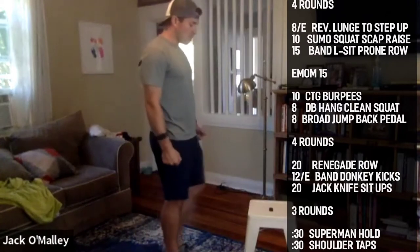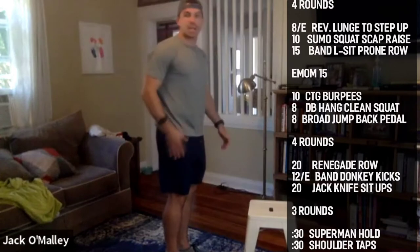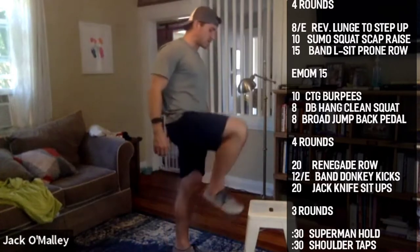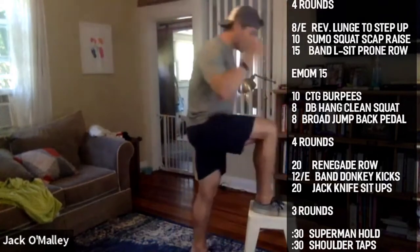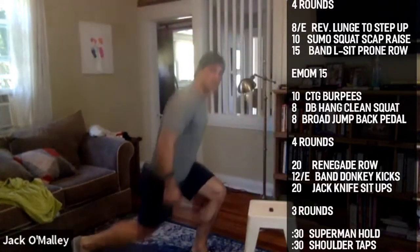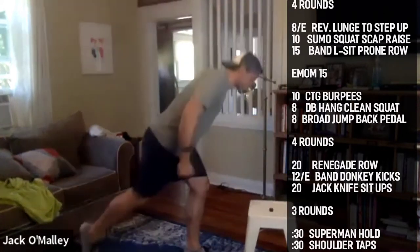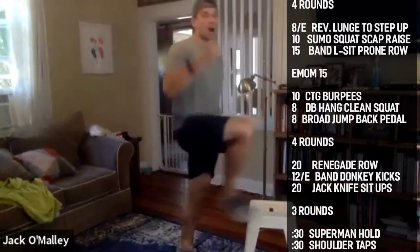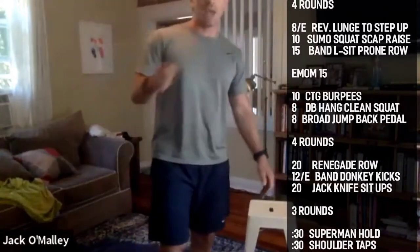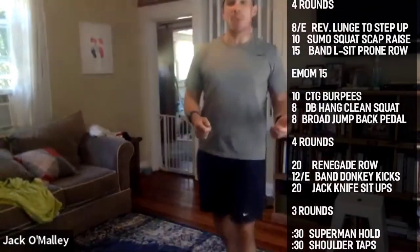You're going to step up with one leg — that's the leg that does all the movement. Stand up with your right leg, step back down and do a reverse lunge with that same right leg. Both movements' working portion is all on one side for eight reps — up and back, that's one. Eight per side.